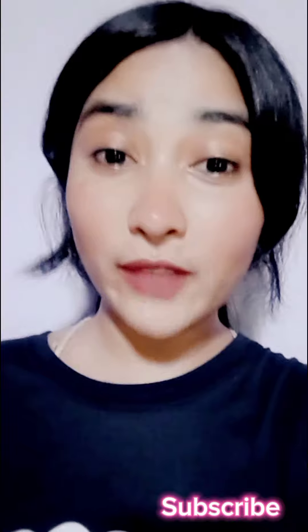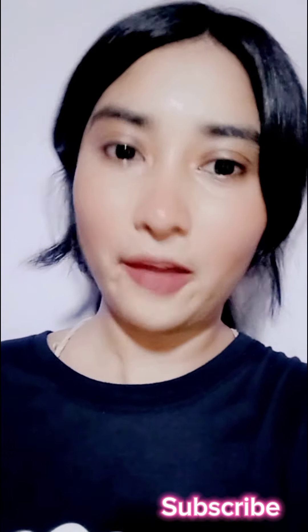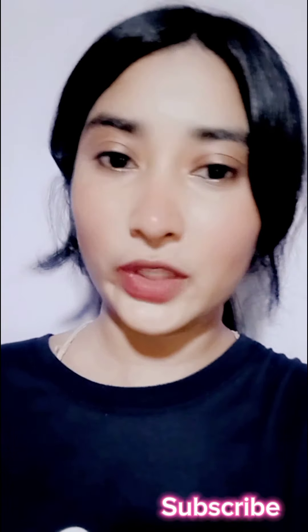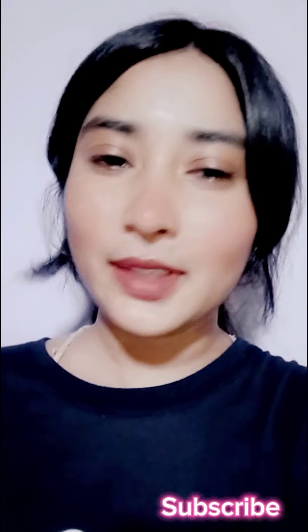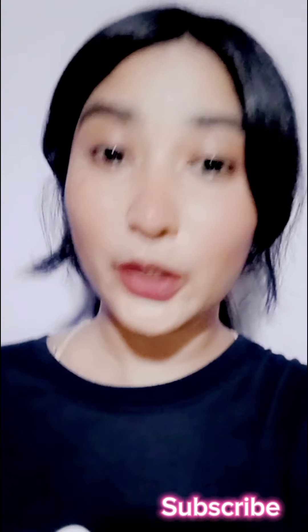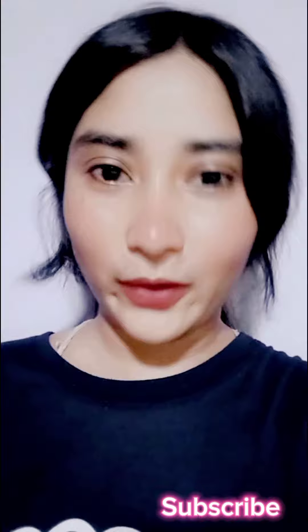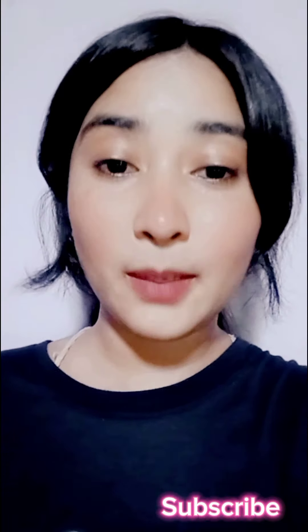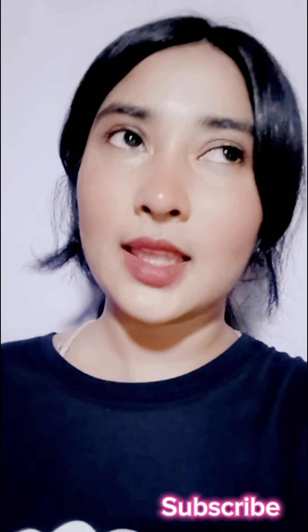We will show you how to make a video. If you are interested in this video, please share the video and subscribe for more videos! This video is about having a lot of natural treatments, and I will share my experience with you.